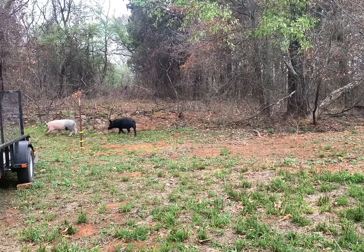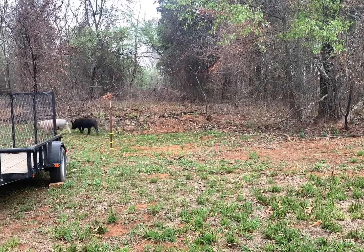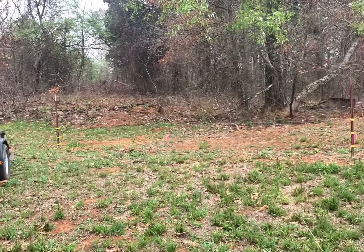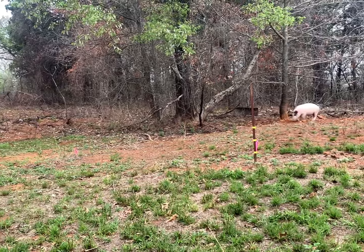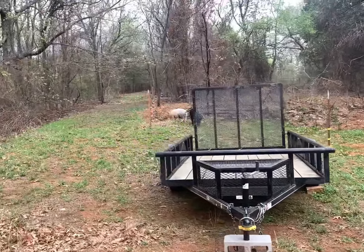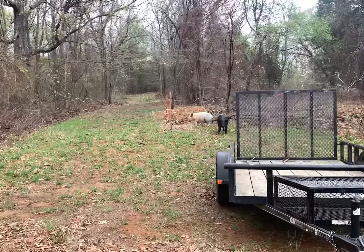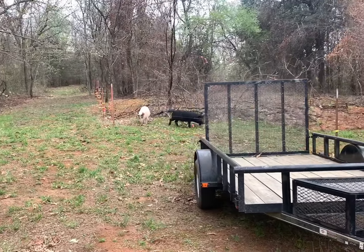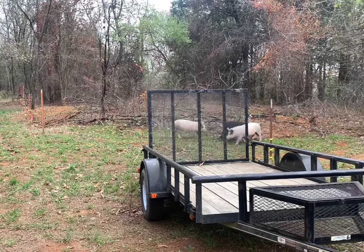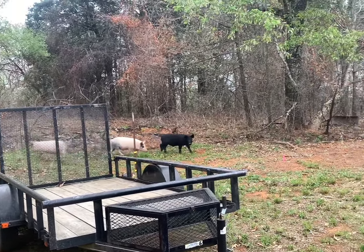They're walking their boundaries, seeing where they're able to go. They're a little scared of that little utility trailer there, it's kind of cracking me up. They haven't touched that fence yet — they're pretty well trained to it, they know it'll pop them hot.